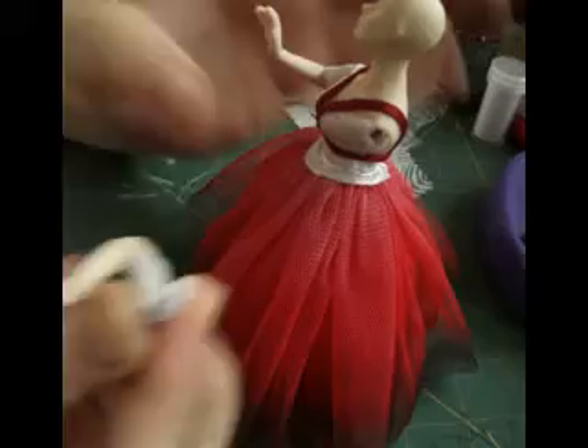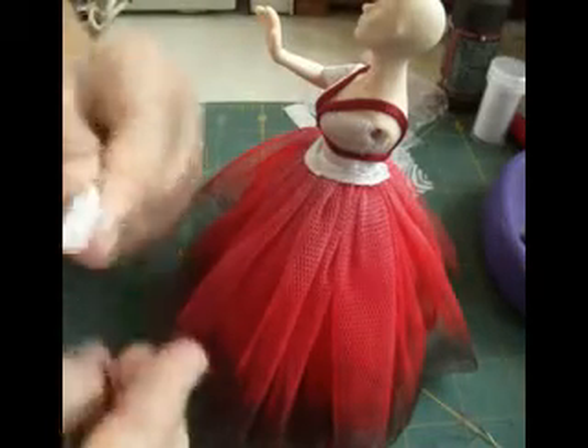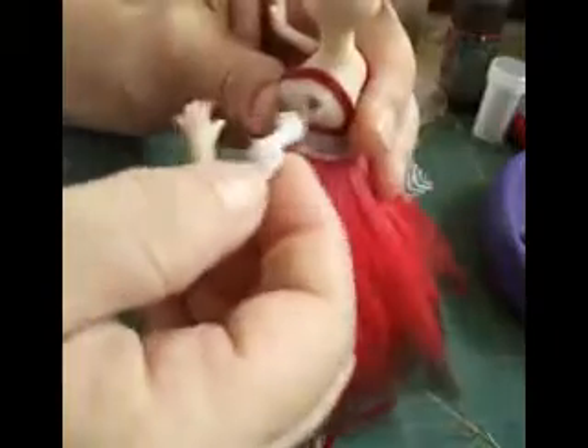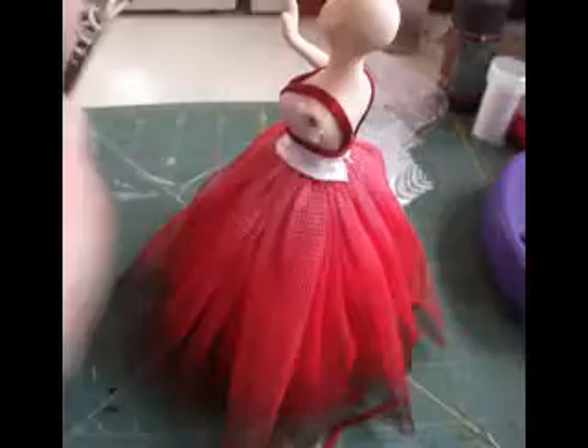Once your arms have dried, just wind a little bit of lace with some cotton around it. Add your glue and push your arms in. I've already got glue in here. Now you've got your base.